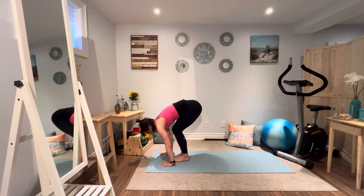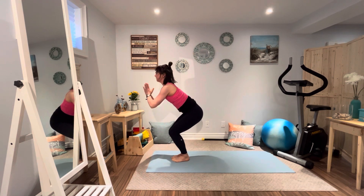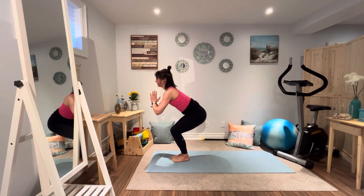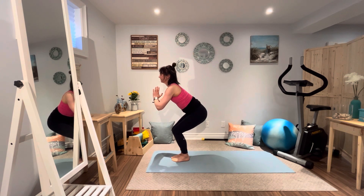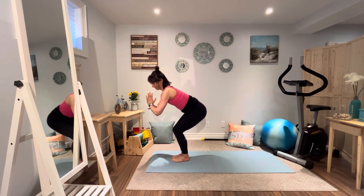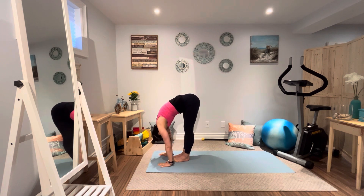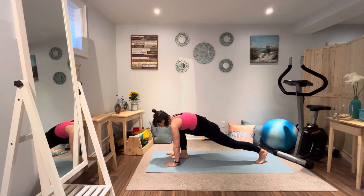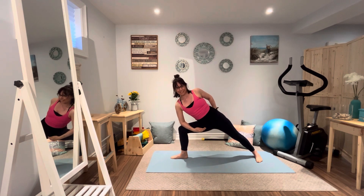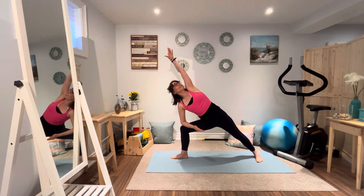Chair pose — palms together, squeezing the thighs. A great core strengthening and core toning pose. Rounding through the lower back, lining up those knees. Keep that breath steady and smooth. And now exhale, release down. We're going to take a big step back with that left leg and let's revisit extended side angle bend, same side. So that right leg is bending, left leg extended, left arm reaches up. Breathe it through.